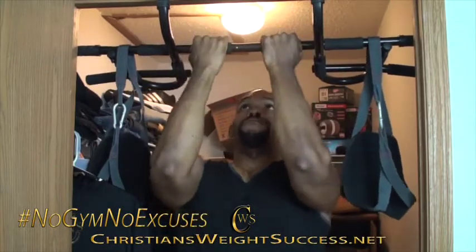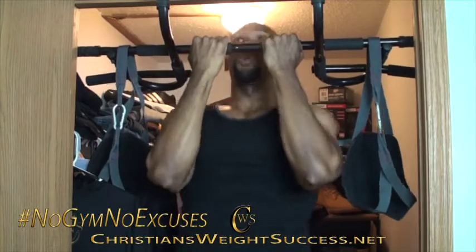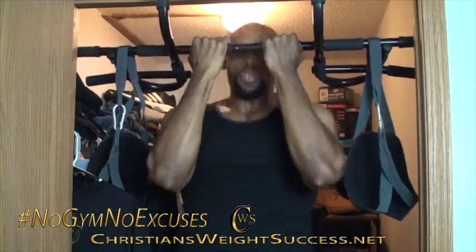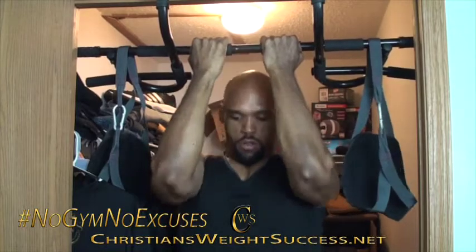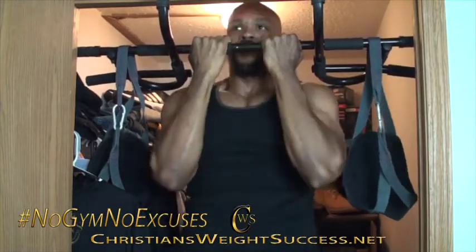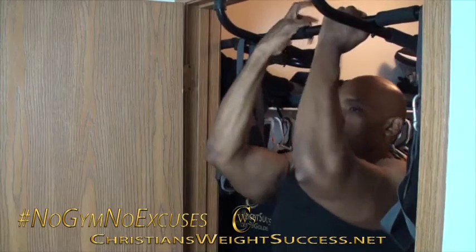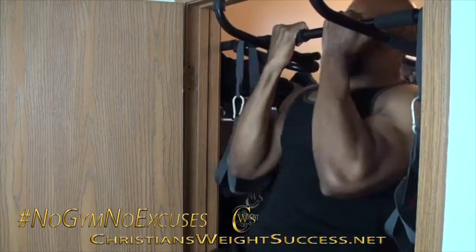Today I will be showing you my morning workout routine, which consists of two sets of 10 pull-ups, two sets of 10 goblet squats, two sets of 10 ab carvers, and two sets of 10 perfect push-ups.